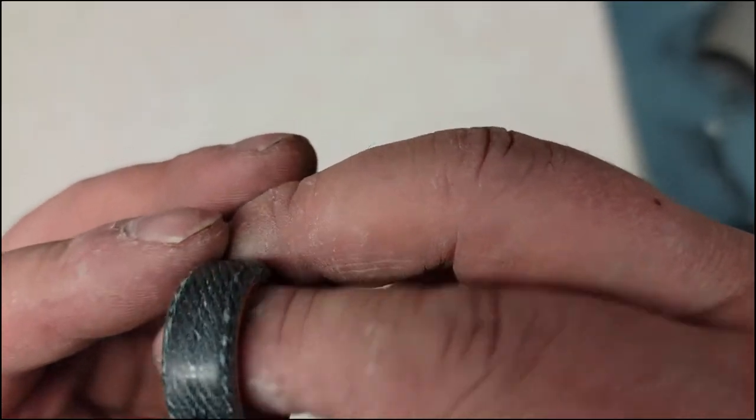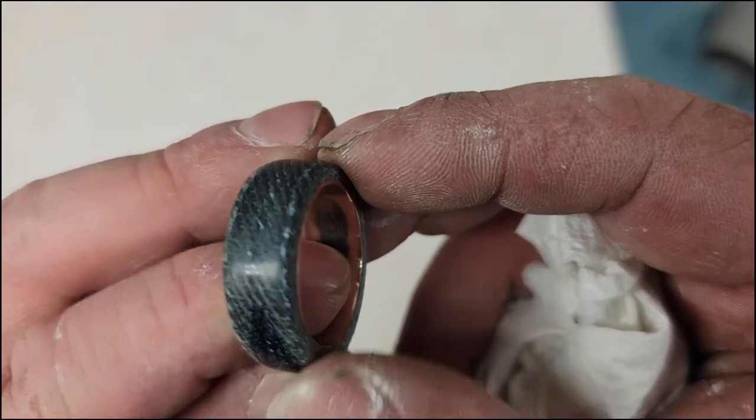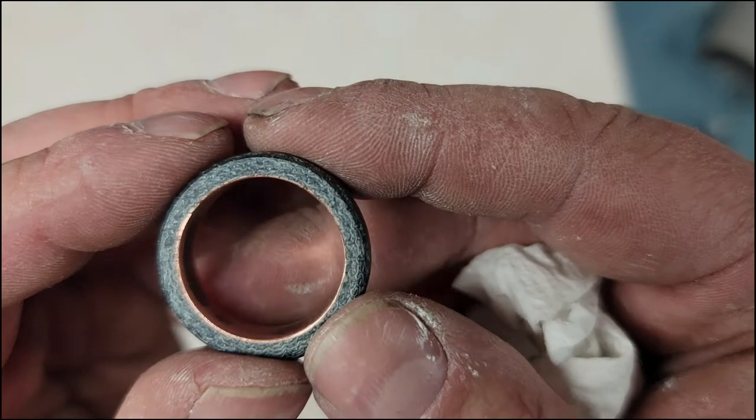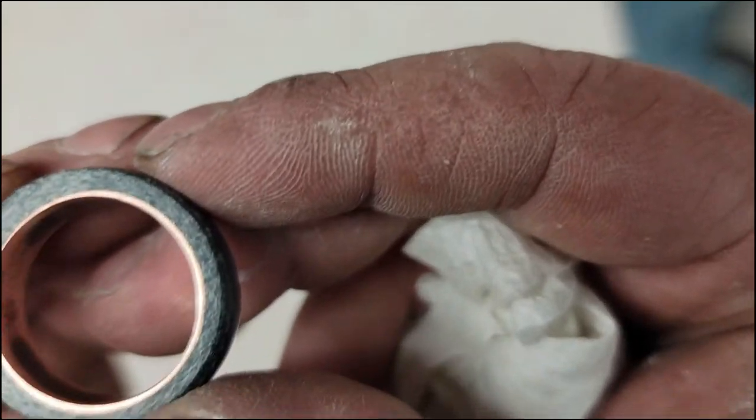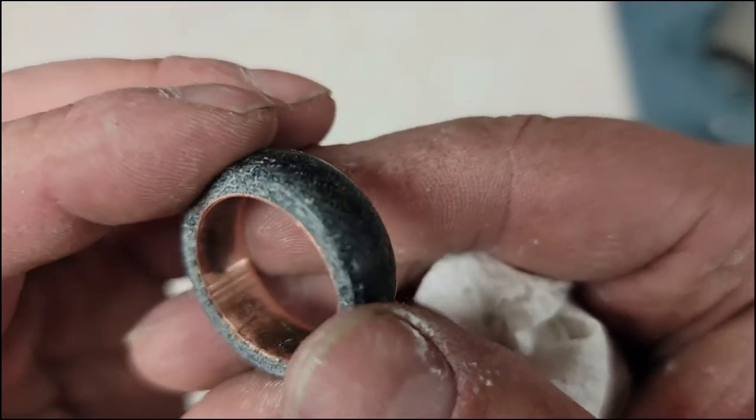I think it turned out pretty cool. It's definitely something I enjoy — just making things to see if you can do it, that's kind of the whole process. Hope you enjoyed it, thanks for watching.